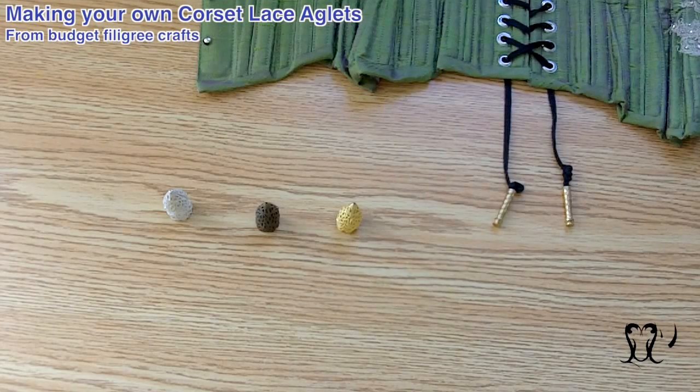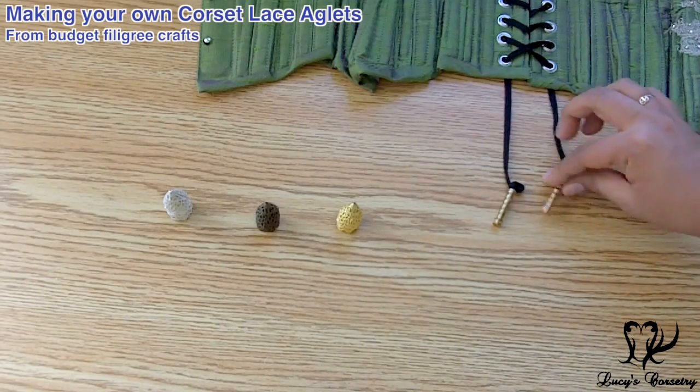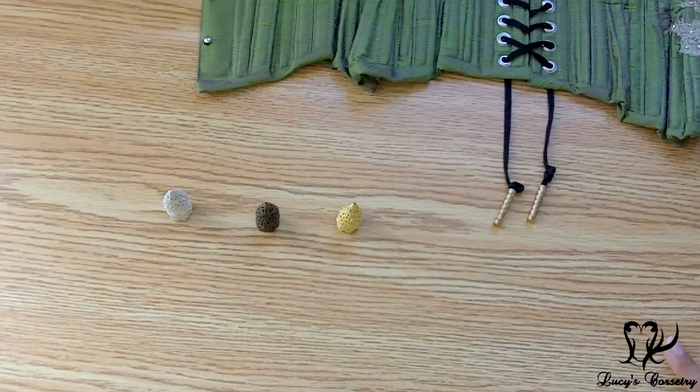Hi everybody. A couple of years ago you might remember I made a video showing you different ways of tipping your corset laces, including the use of metal aglets — not exactly these exact ones here, but just some different ones. However, at the time I didn't really know a lot of sources for where to buy aglets.